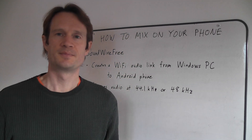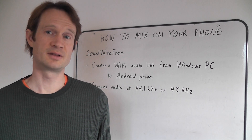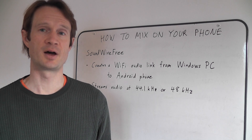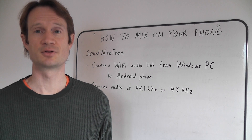This has really changed my mixes. Now, if you mix on your phone, it's great on your phone. I can go back and forth between my PC monitors and my phone, which are a world of difference, and make sure it sounds good on both.